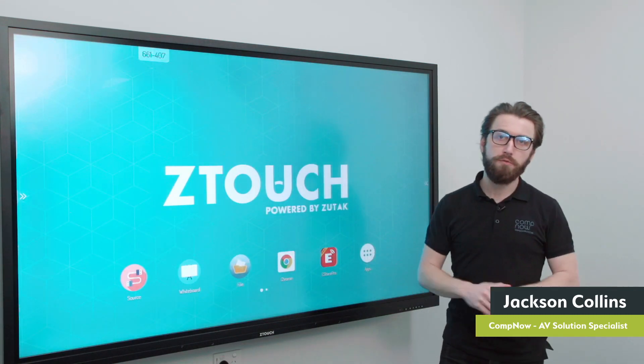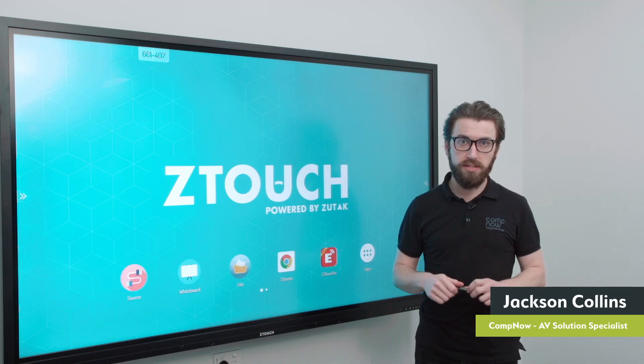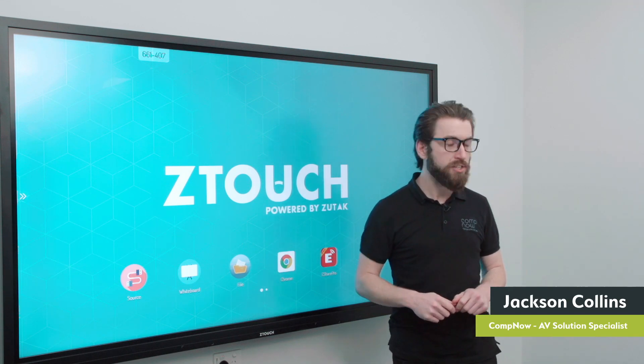That concludes a very brief run through of the Z-Touch and some of the features included. If you'd like a more in-depth demo, please contact us. Thanks, Jackson. Hopefully that gave everyone a really good understanding of how we've brought the product to market and where we think the strengths are. We're more than happy to do one-on-one demos — we've been running them throughout the COVID situation so we can arrange them at fairly short notice. Our email is av@compnow.com.au — send through any requests. We can do these nationally, so any questions or queries from today's demonstration or around any other technology, please feel free to reach out. Thank you everyone for your time.